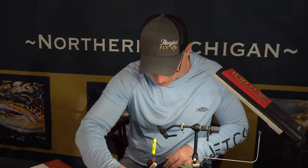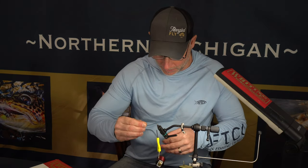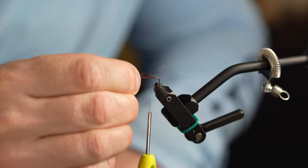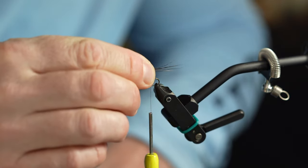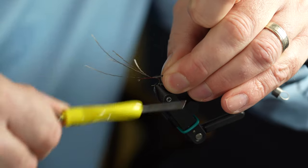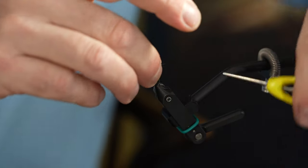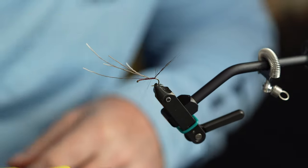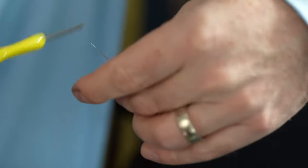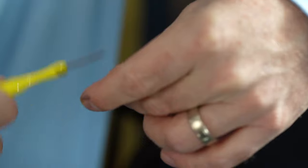We'll even the tips up a little bit. To get the length of the tail, put it on top of the hook — I'm looking to go a little bit more than one and a quarter times the length of the hook shank. We're going to tie that in right at the bend, then take your thread and come under that tail once. It'll help to prop it out and splay those hairs out a little bit. Then we're going to keep wrapping the butts up towards the front to maintain taper for the body of the fly.